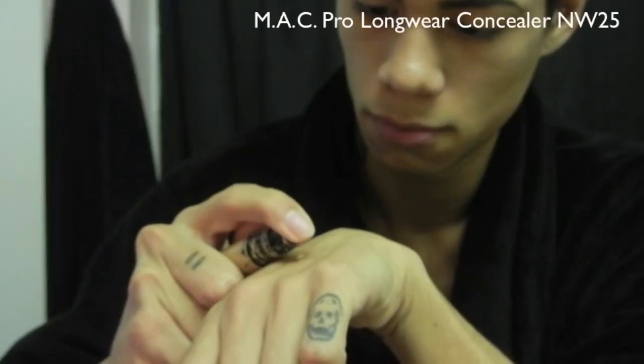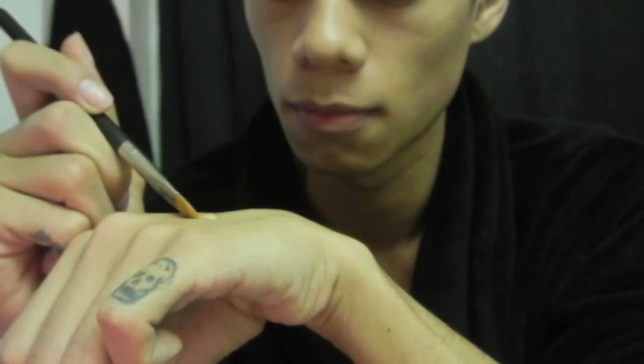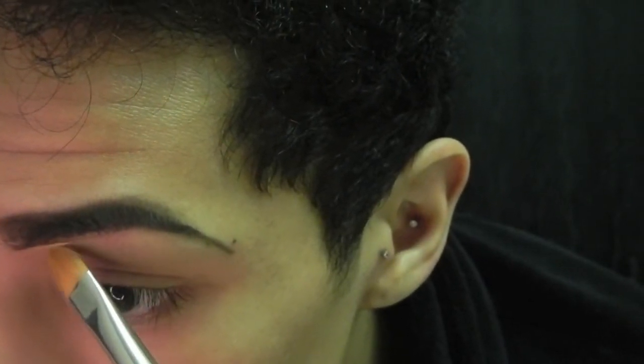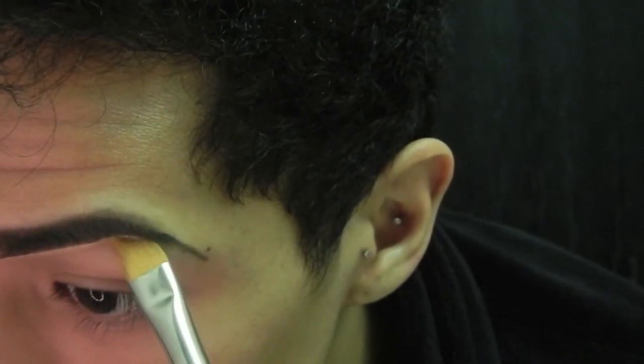Now that I have the shape I wanted for my brows, I'm going to go ahead and conceal underneath and above the brow to make them more perfect. I'm going to use the Mac Pro Longwear concealer in shade NW25. I'm going to use a concealer brush from Mac — the 195. Take this concealer and line up underneath your brows to clean up any mistakes when filling in the brows, and do the same thing on top as well.